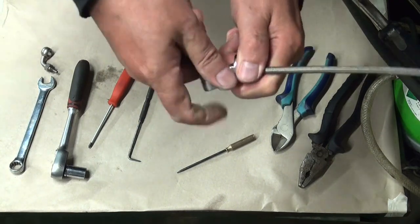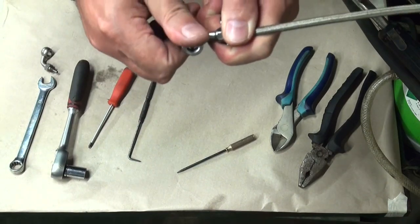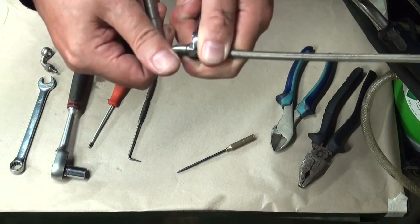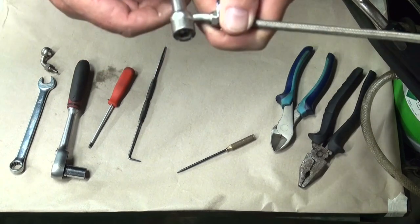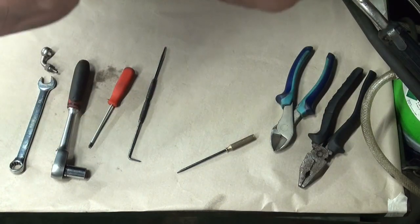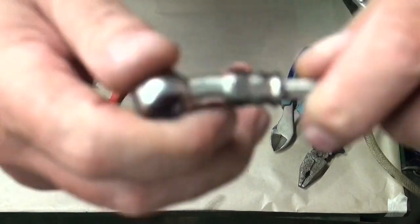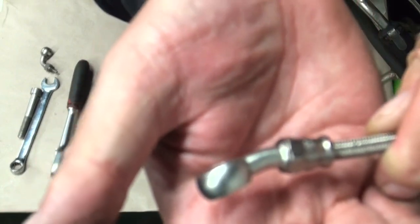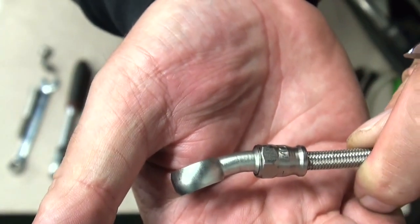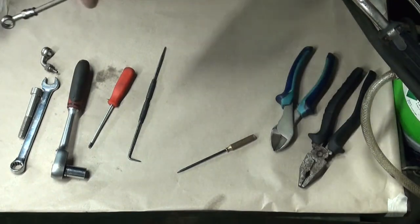Spanner on the nut, hold the pipe still, turn the banjo - and when it's back in the rotation you want, there. That would normally be done up. So there you have it.